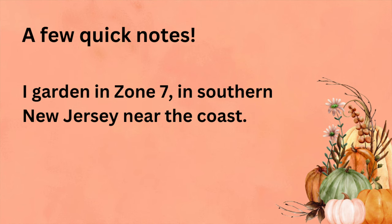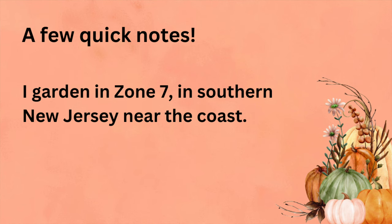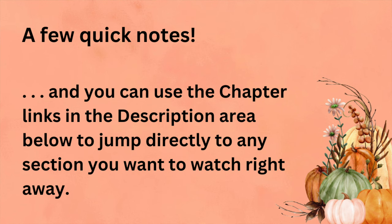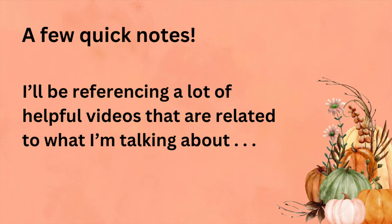A few quick notes before I get started: first, I garden in zone 7 here in southern New Jersey near the coast. Second, I'm breaking this video up into sections — YouTube calls them chapters — and you can use the chapter links in the description below to jump directly to any section. Third, I'll be referencing a lot of helpful related videos throughout, and all of those are linked in the description area below.